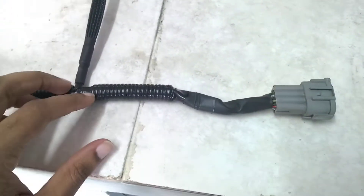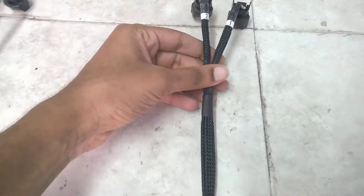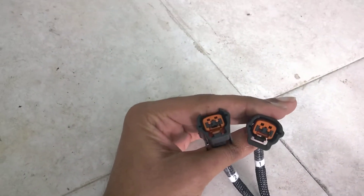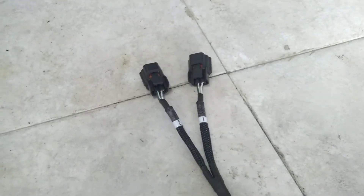A lot of time was taken to do this on Navin's part. He's a perfectionist by nature and it shows in the finish of this harness. You can actually see that the finish is much more refined than the OEM harness.